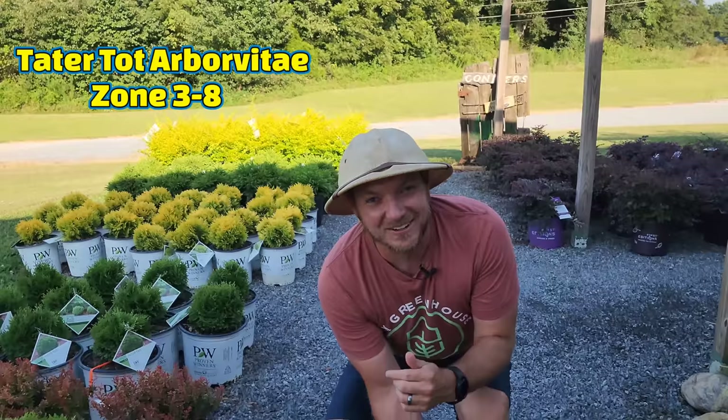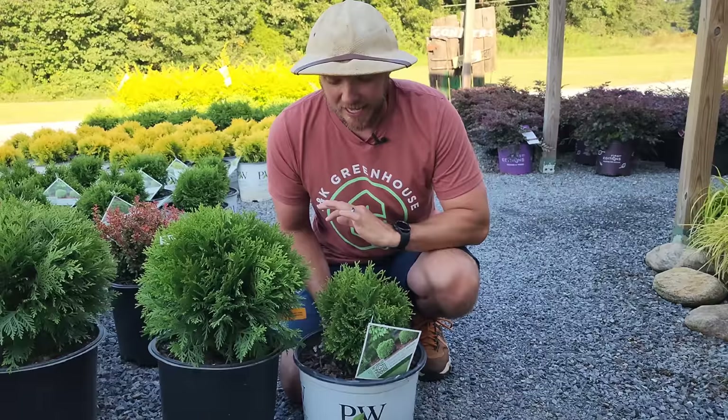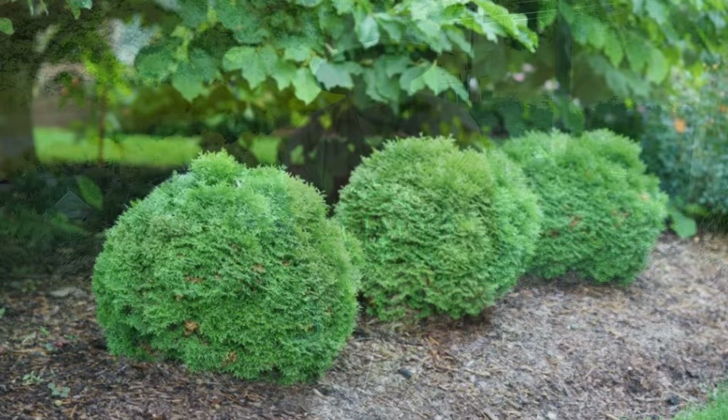Some people like fries on the side — I like Tater Tot. This is Tater Tot arborvitae, a proven winner shrub. I like it even better than Danica if you need something even smaller. It grows very petite and tiny — probably one of the most petite shrubs on the market today, only growing about a foot to a foot and a half. Slow growing, great for containers or the landscape, especially if you have a small walkway.